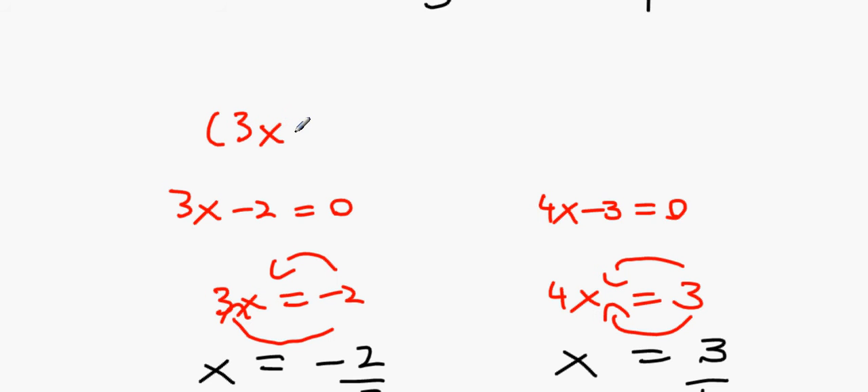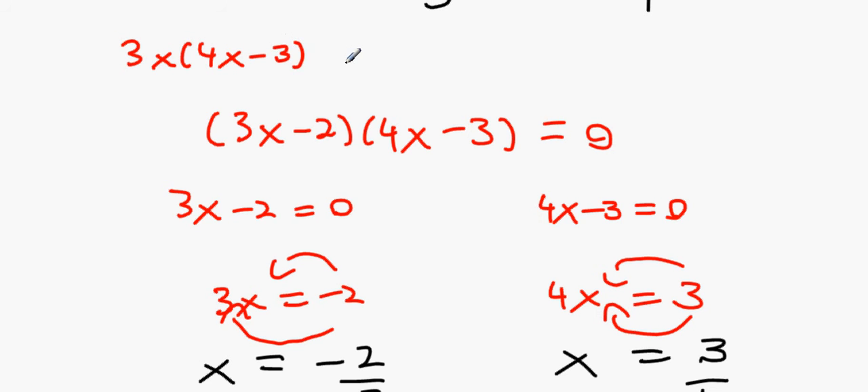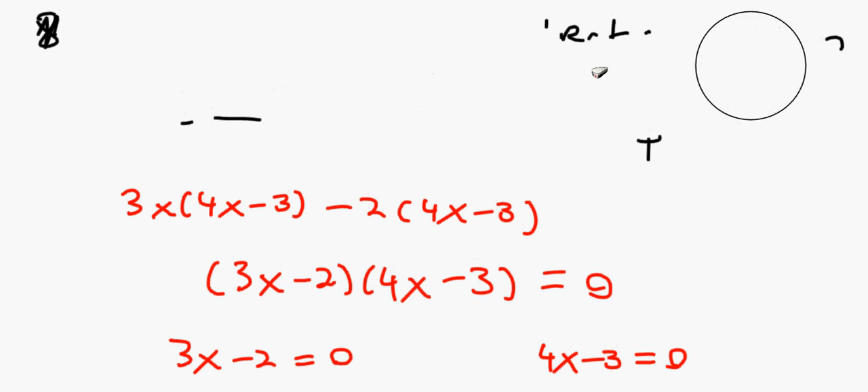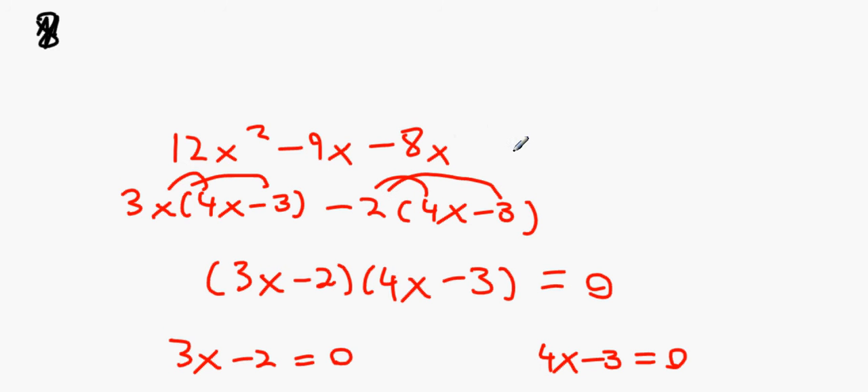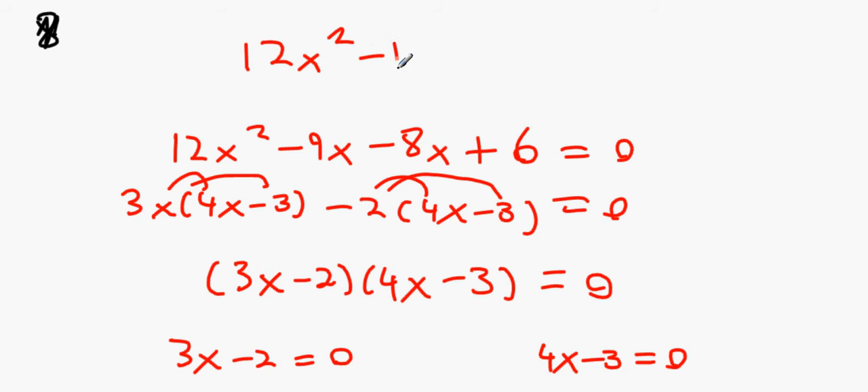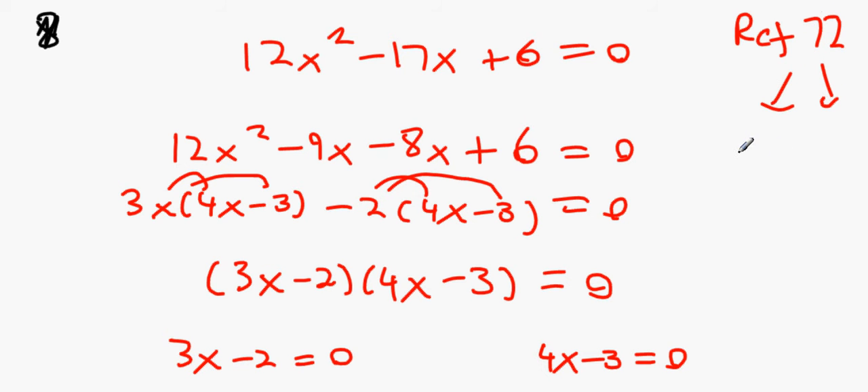Multiplying (3x minus 2)(4x minus 3) equals 0: expand as 3x times (4x minus 3) minus 2 times (4x minus 3), giving 12x² minus 9x minus 8x plus 6. This simplifies to 12x² minus 17x plus 6 equals 0. The reference number would be 72, broken into minus 9 and minus 8.